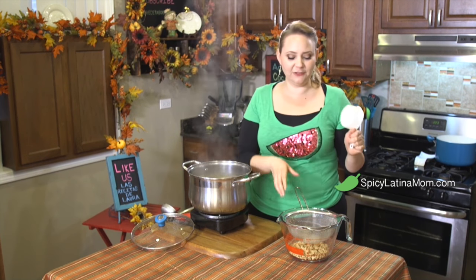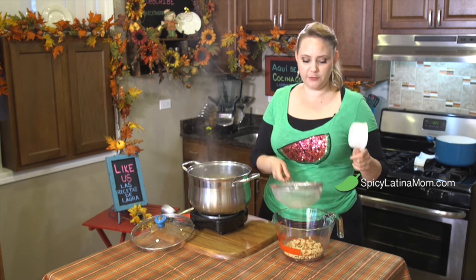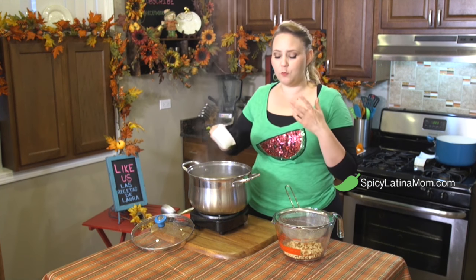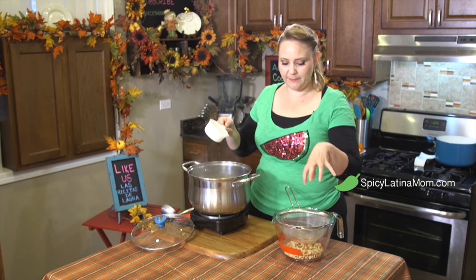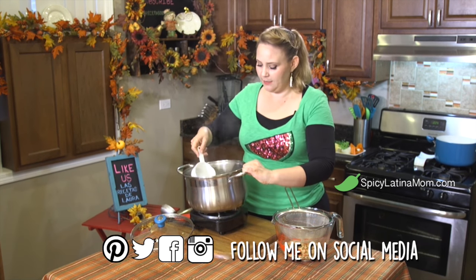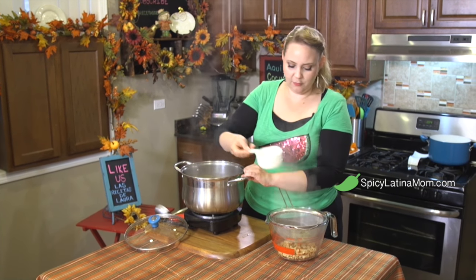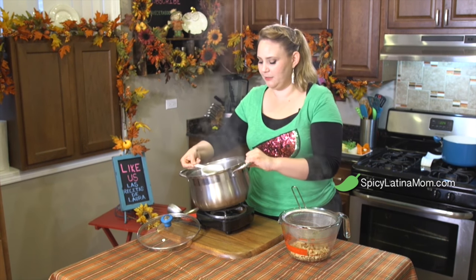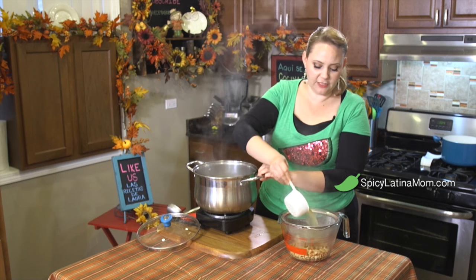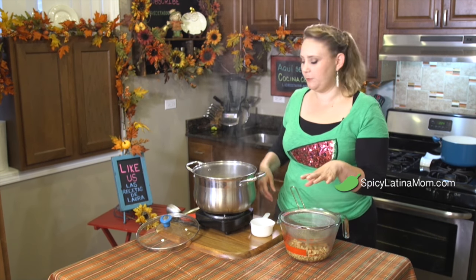Now we're gonna hydrate our texturized soy. I have two cups of texturized soy and I'm gonna use one and a half cups of this bouillon — just the liquid, no vegetables — so we only want the juices. All those flavors are concentrated with all the vitamins they carry. It's really really delicious and it really makes a difference. I'm using two cups of bouillon per one cup of soy and it really makes a difference.